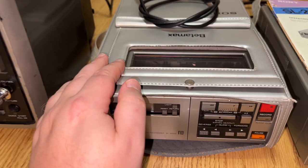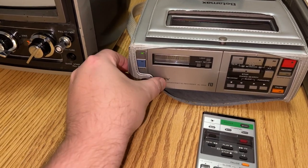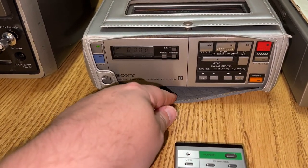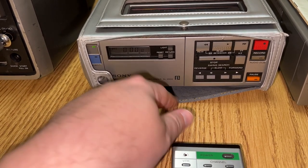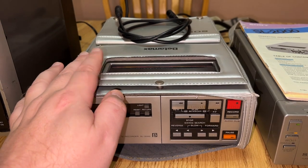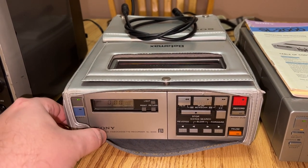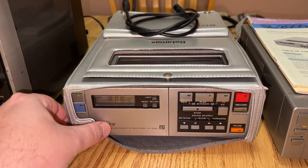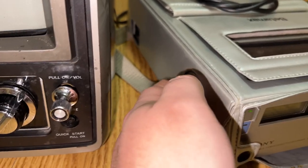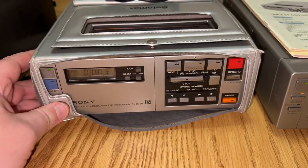This right here is the optional carrying case it goes in. Unfortunately, age has not done it too well. The inside is fine, but the outside I'm going to take off and put in a bag because it seems to be breaking down — anything it sits on gets stuck to it, really bad. As you can see, it's all misshapen. But I do have the matching carrying strap, so that's good.